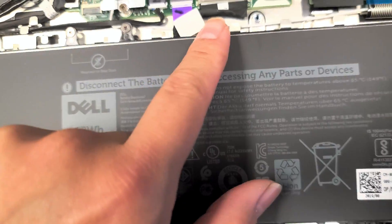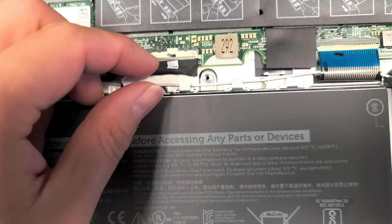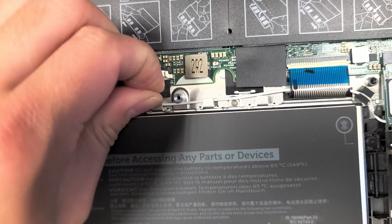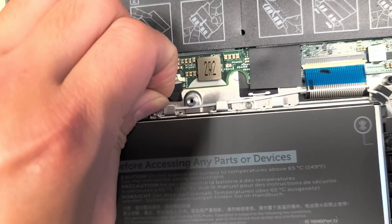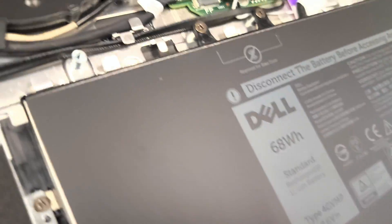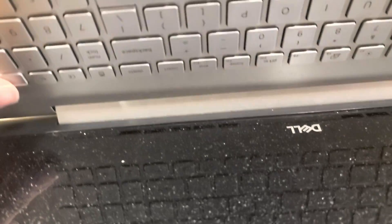Under here you usually want to disconnect the battery first. After you disconnect it, open the laptop up and press and hold the power button for about 15 seconds.